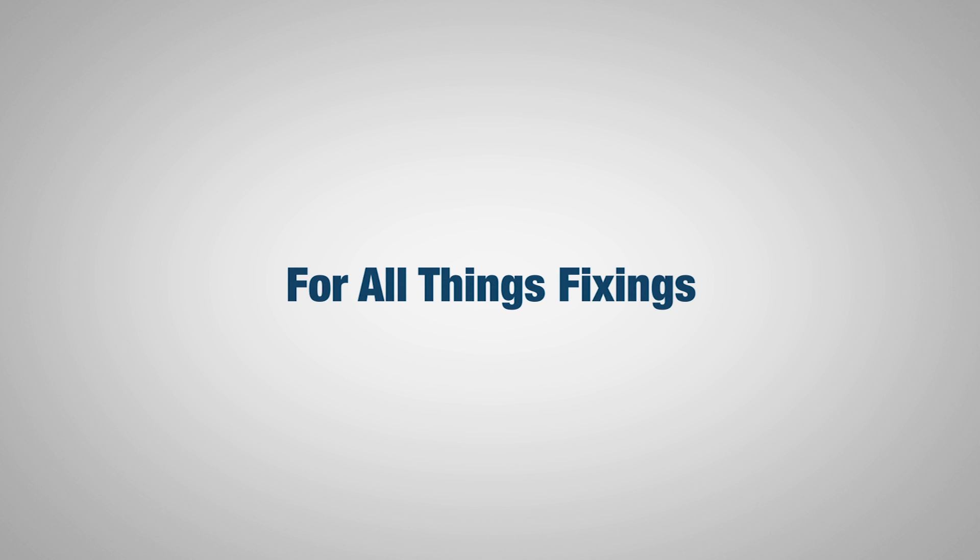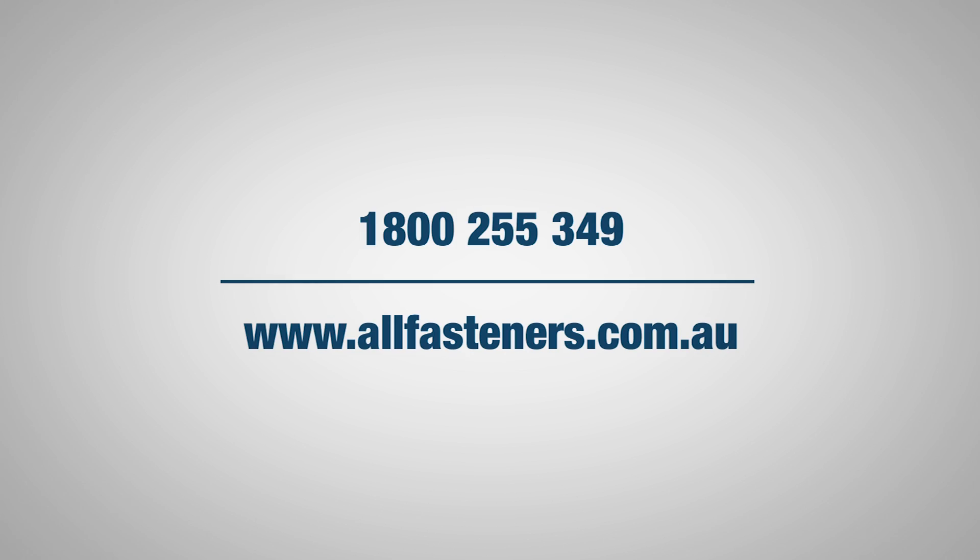All fasteners, for all things fixings. If you have any inquiries about the application of these products, feel free to get in touch with us via allfasteners.com.au.